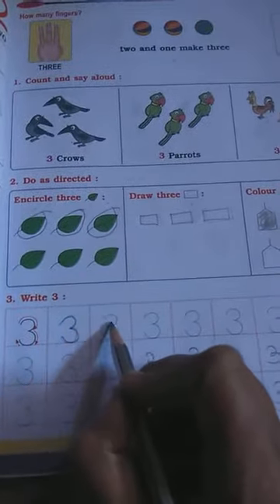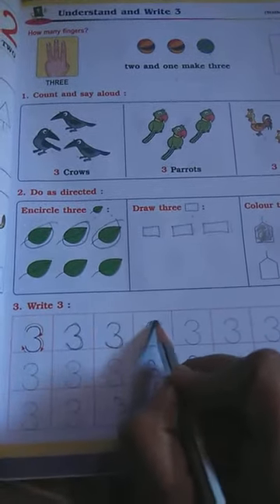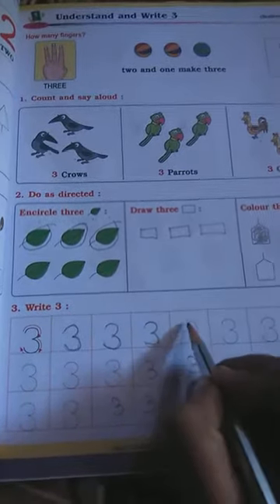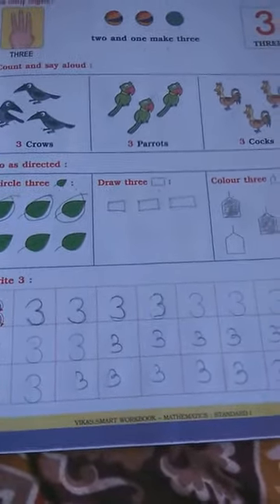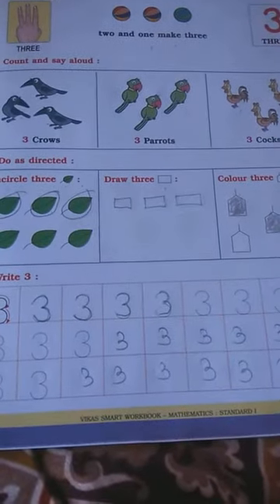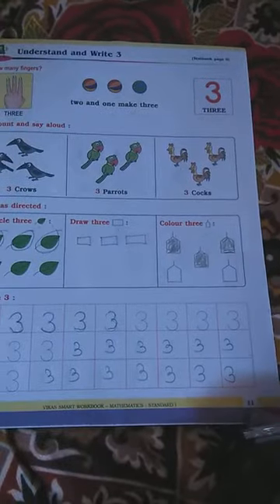Now this is the number tracing — make it dark this way. You want to write three in your notebook, whole page. Write three and complete this page in your workbook. What is the page number? Page number 11. Complete that.